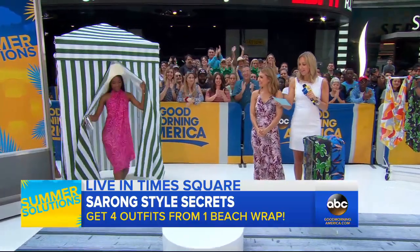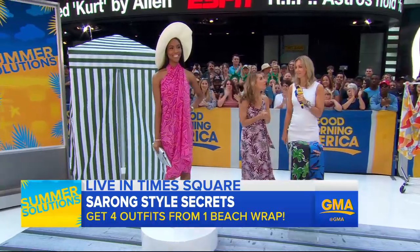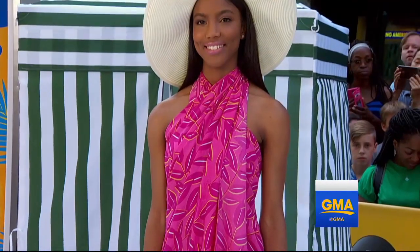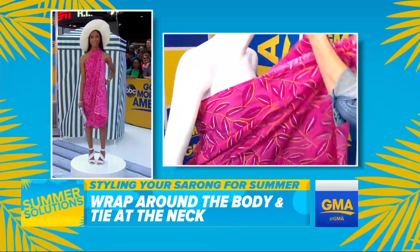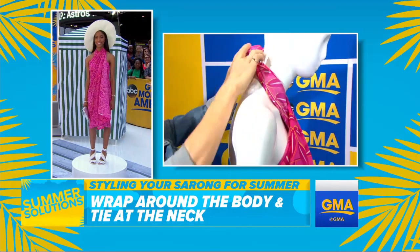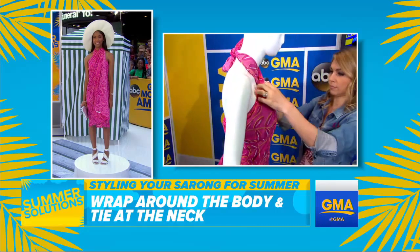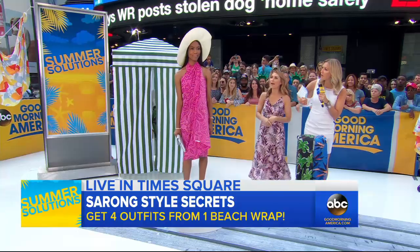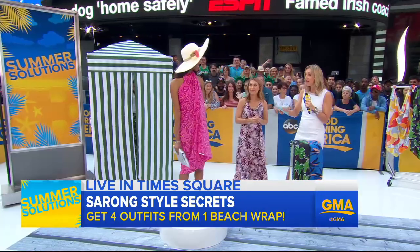Next up, we have the high-necked summer dress. This is our model Yela. What we did here is we took the Cooper and Ella sarong and wrapped it around her like you would a towel. These looks take about 10 seconds to do. You're going to wrap it around like a beach towel, crisscross it over your chest, and then secure it around the nape of your neck. That's look number two.